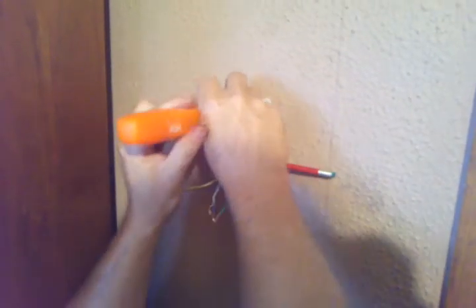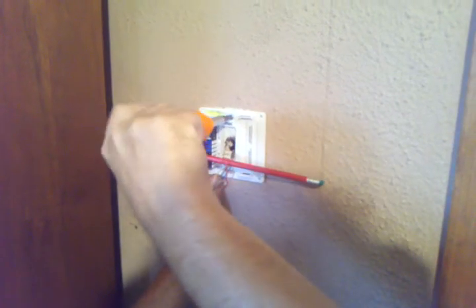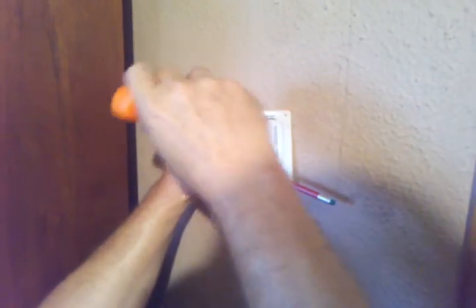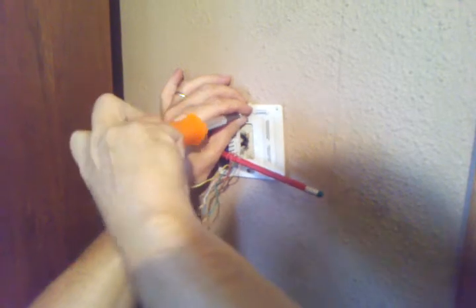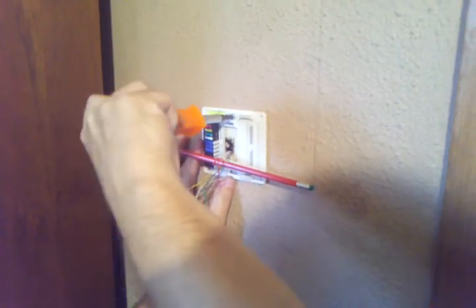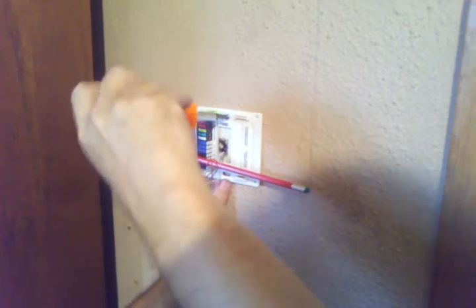You'll want to get this positioned back on the wall so it's level. I dropped a screw — the new screws aren't going to work in it, so we'll go back to the old ones.